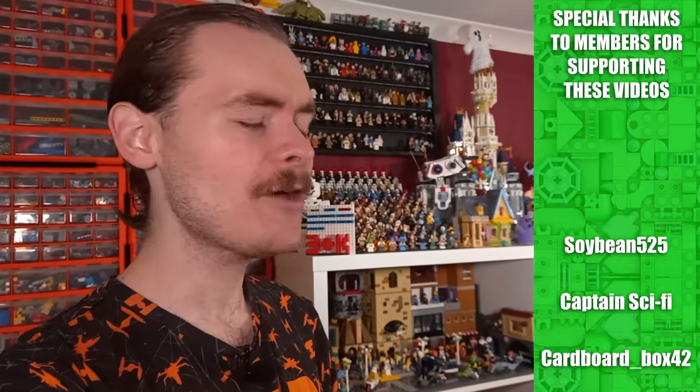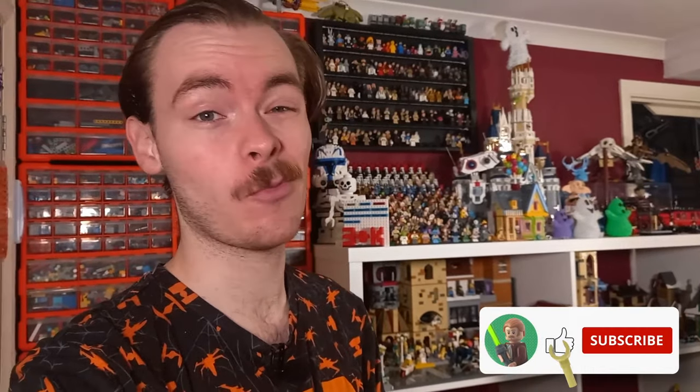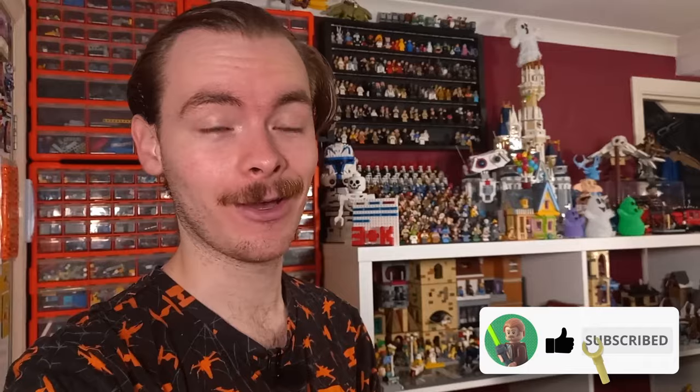I had no idea that LEGO have actually released a LEGO speeder every decade since 2000. I guess they're missing out on the 90s, but they only had one year that they were producing LEGO Star Wars sets. Before we get into looking at the three sets I have for today's review,